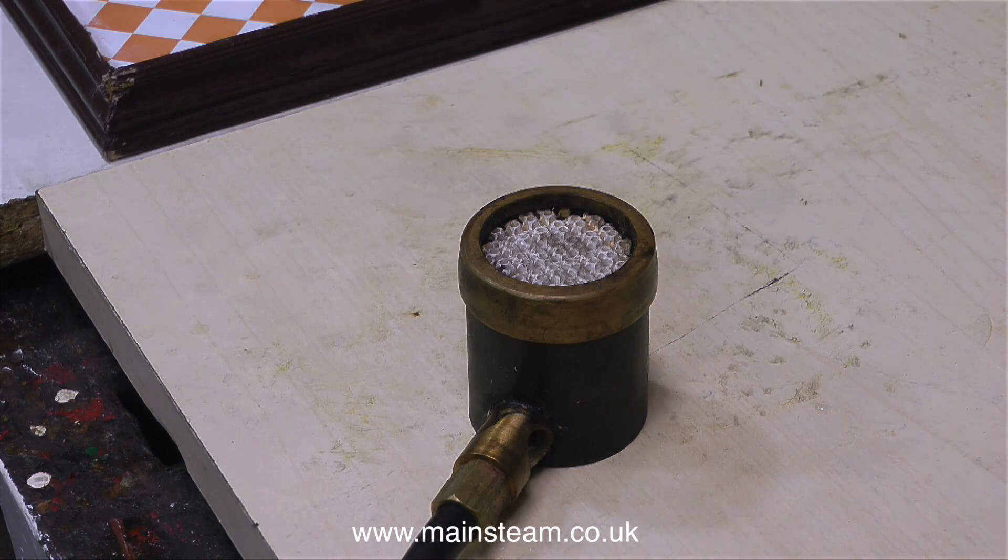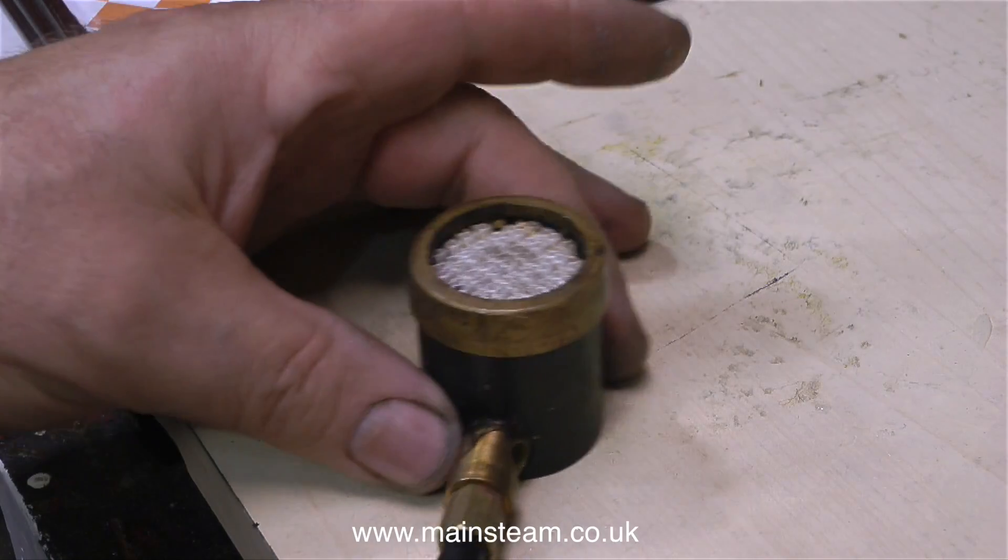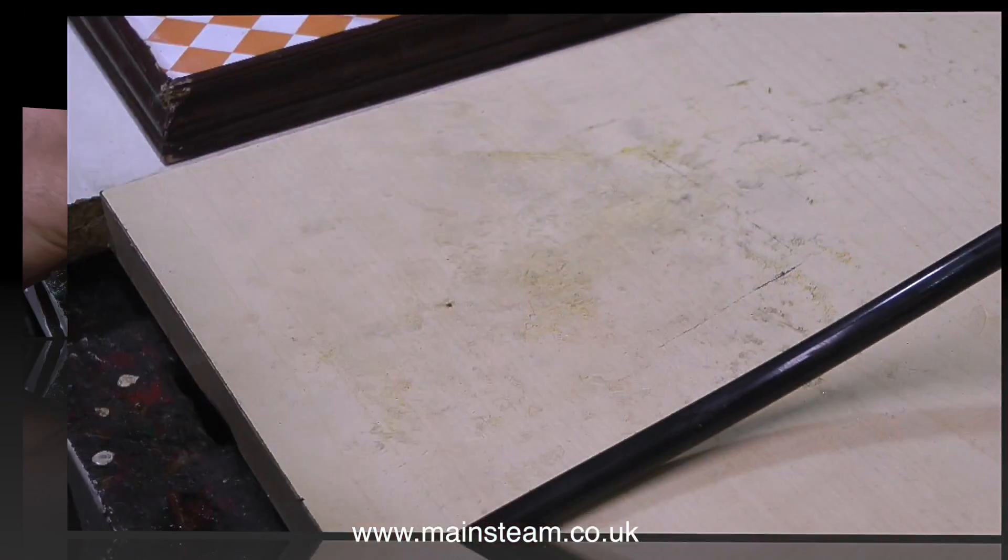It's not the running of the boiler when it's in steam that's the problem — it's raising steam from cold. And this small burner would be no good at all.